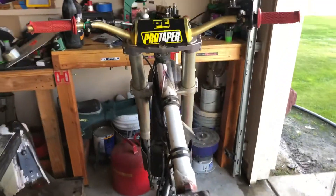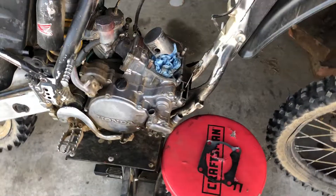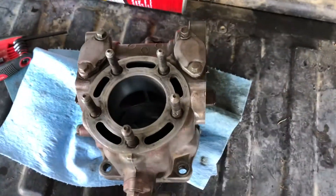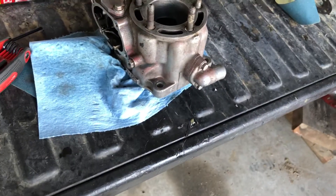This video is about a CR 125 by Honda — it's a '95 and she's going to get a new top end. She was a little sluggish on takeoff, but that might have been because she had 100 psi. Anyway, this video is going to be about me showing you guys the power valves on this little CR 125.